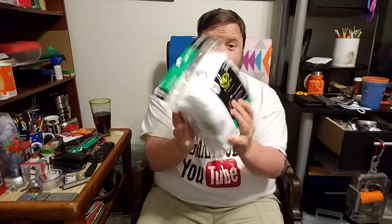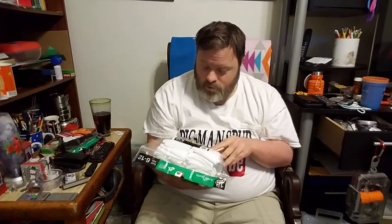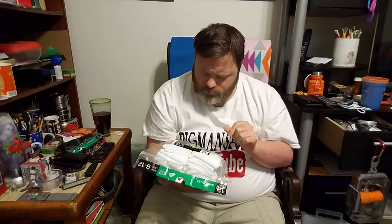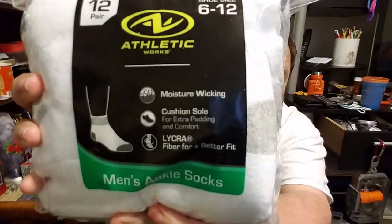A 12 pair. Athletic Works. 6-12 shoe size. It says Moisture Wicking — yeah, I think I got that right. And Cushion Sole for extra padding and comfort. I got breathable fabric for a better fit — I'm not sure how you say that one, but that's one on there. Men's ankle socks.